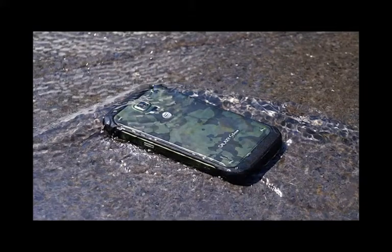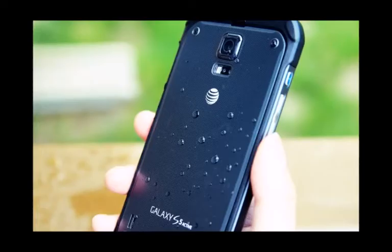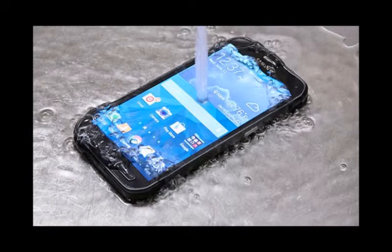Samsung Galaxy S6 Active Hands-On Review: Design. Sporting that all-too-predictable rugged design, it's clearly within what we'd expect out of a tough smartphone. Most of the body is comprised out of tough plastic, broken down to a rubbery textured camo back pattern and a sturdier matte frame outlining the sides.